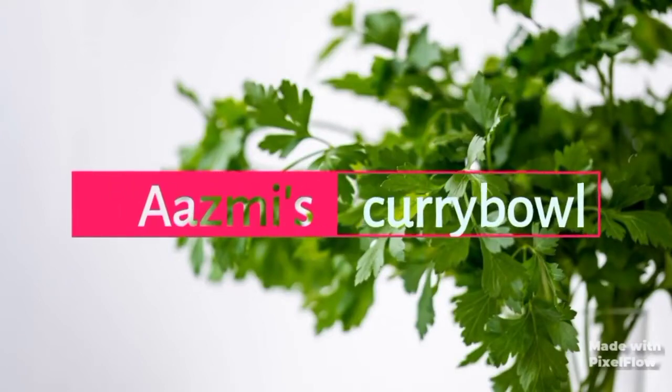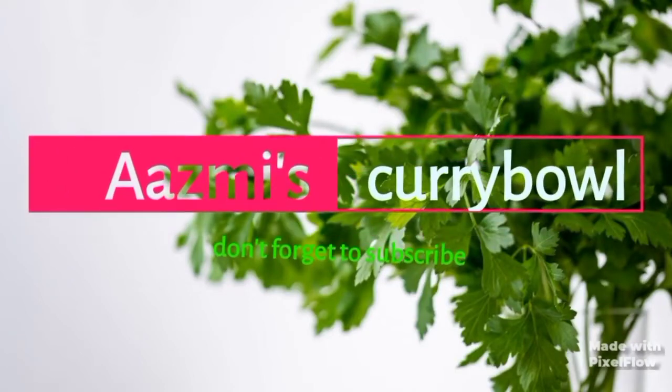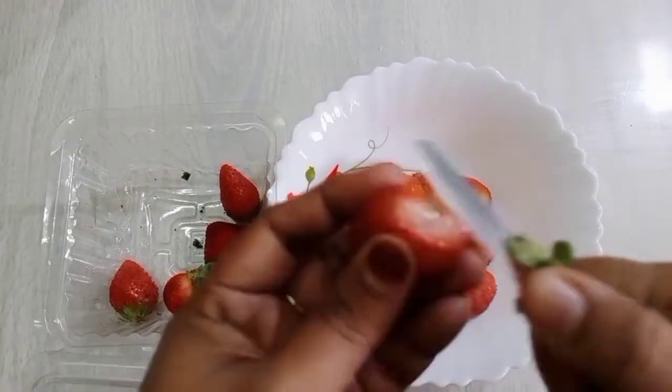Hi friends! Assalamualaikum! Welcome back to Azmi's Karibawal. Now our recipe is strawberry juice.